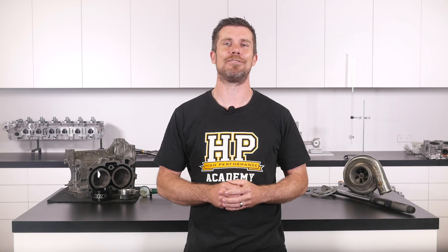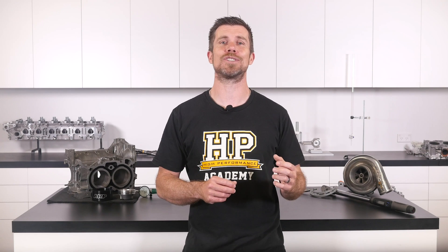That question was taken from one of our free live lessons. If you like free stuff and want to expand your knowledge, click the link in the description to claim your free spot to our next live lesson. You'll learn about performance engine building and EFI tuning, and you'll also have the chance to ask your own questions which I'll be answering live. Remember, it's 100% free — follow the link to claim your spot.